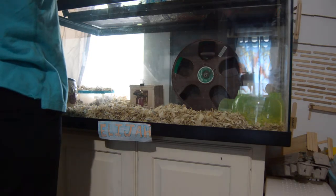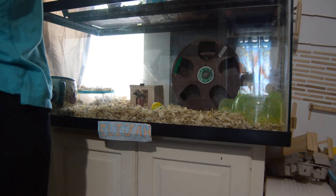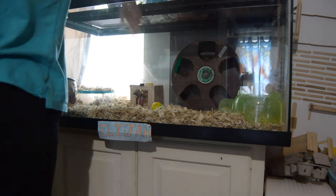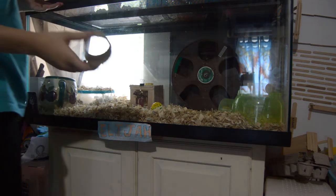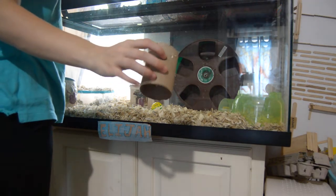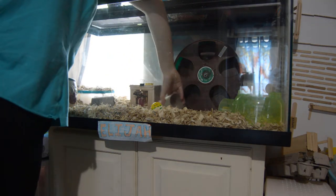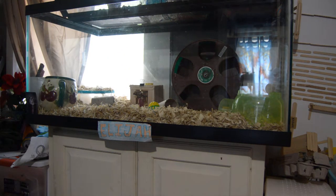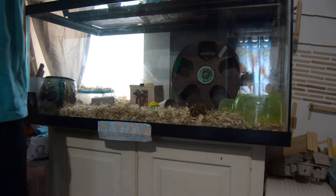I then put in his toys. He's got a little hamburger chew in there, a cat ball with a bell, a mineral chew shaped like a pineapple, a couple of the thick toilet paper tubes from my work, and a willow ball he's had since I've gotten him.